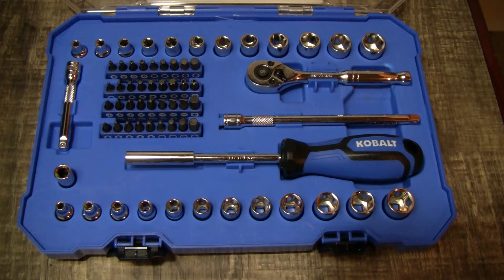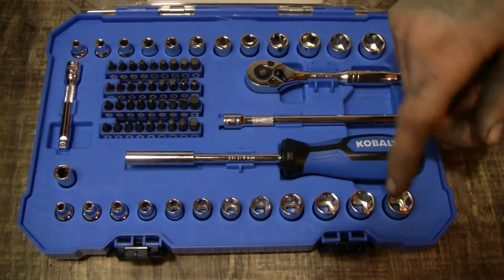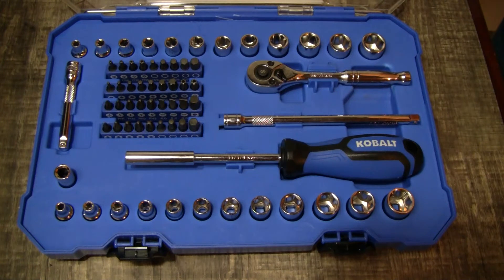It's a full quarter-inch drive set with 24 sockets — 12 of each. For standard you've got 5/32nds up to 9/16ths, so it's not even a full set. For metric you've got 4 millimeter all the way to 14 millimeter, which is decent. Take the 10 millimeter out and throw it away because you're gonna lose that one anyway.